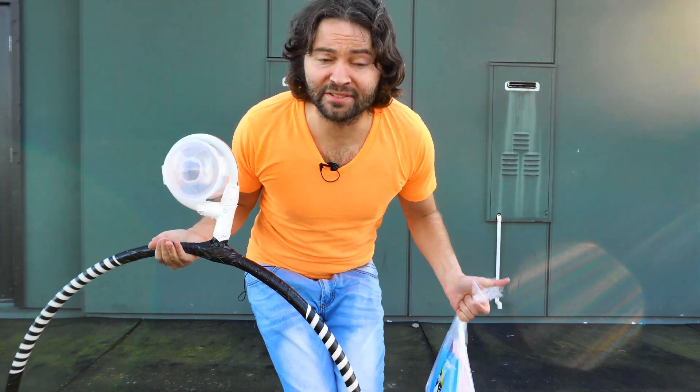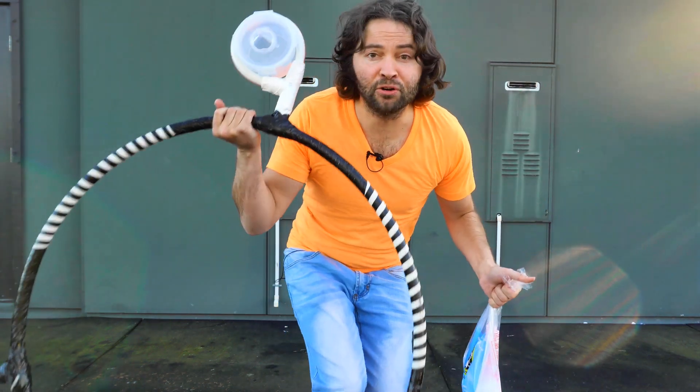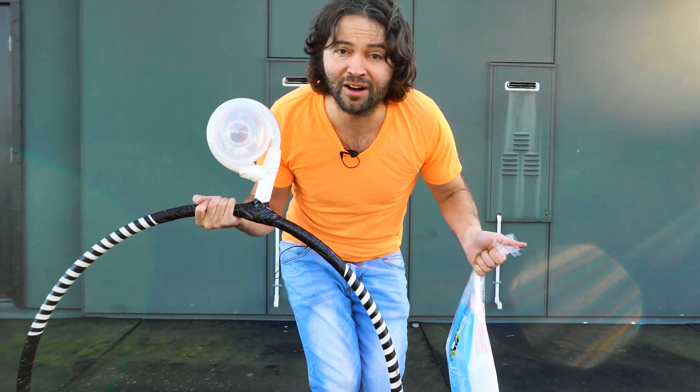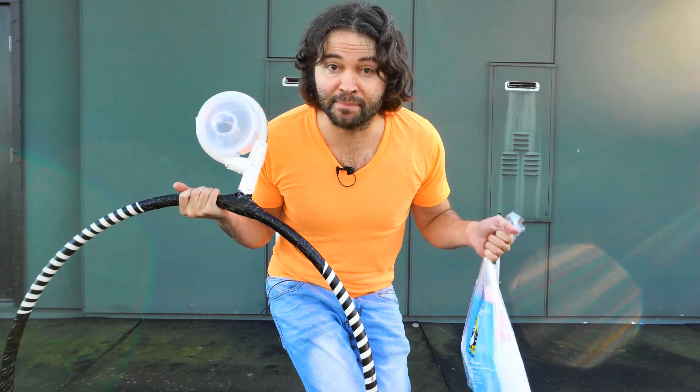Hey everyone out there, I'm Hoopsmiles. Got my dry ice, got my hoop right here. Gonna join these two together, put some water on the hoop as well, and let's see what happens when I spin it around my body.